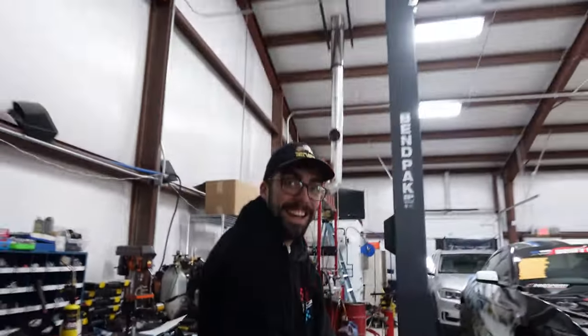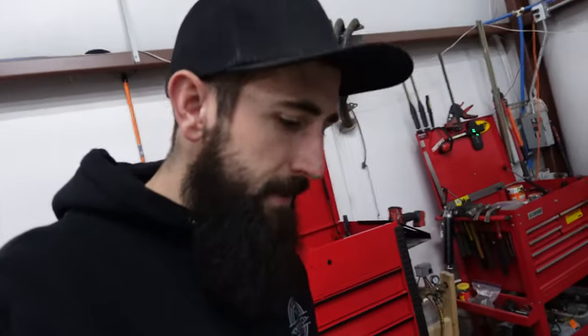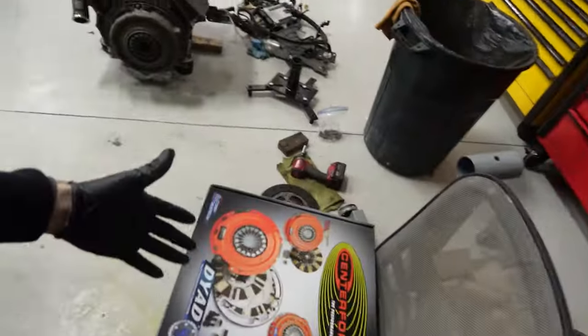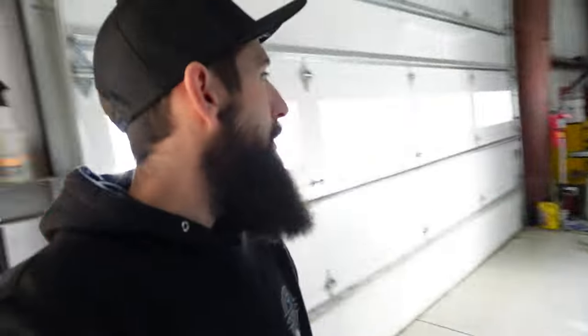This is behind the scenes of Charles making a spicy reel. Center Force is a sponsor of the channel - clutches and stuff like that. They've helped us out - the Corvette, the Evo Wagon, and now this crazy twin-disc that is going to go behind the 7.3 Godzilla, which should be able to hold like thousands of horsepower. Charles is filming a reel for them to post on Instagram, and we probably need some B-roll for the Motion Auto video too.